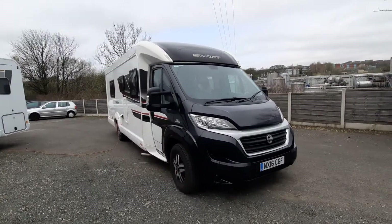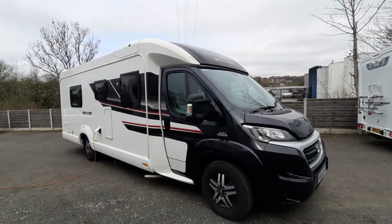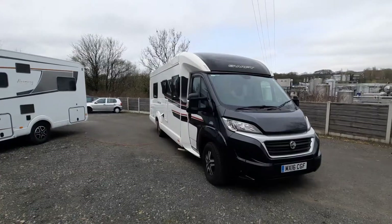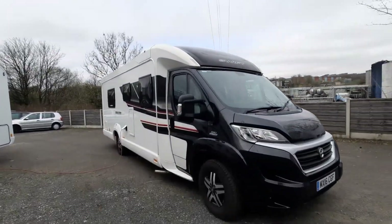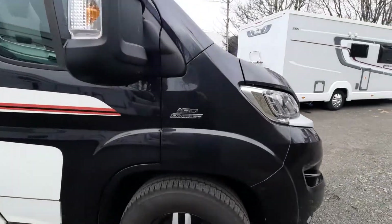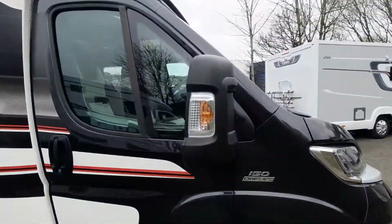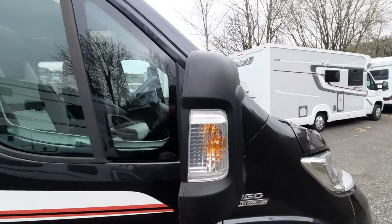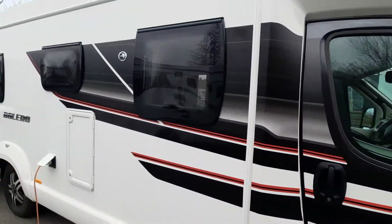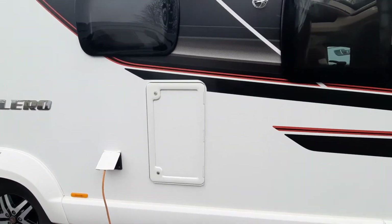Good afternoon and welcome to the instructional video for the Swift Valero 714. Moving around the vehicle, it is based on the Fiat engine with 150 brake horsepower, with alloy wheels, folding mirrors which are electrically operated from inside, and large tinted windows on the outside.